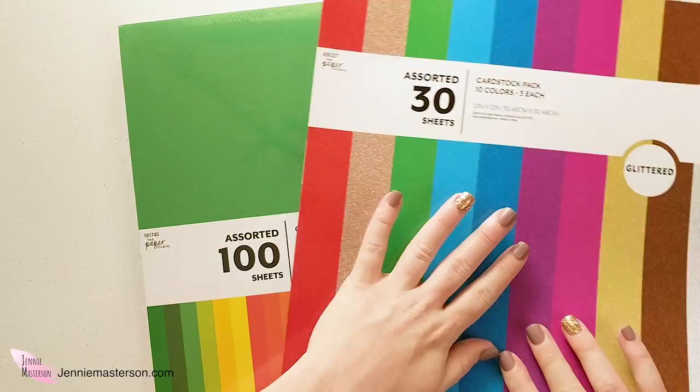First I should probably decide what colors I want to use. I bought this cardstock at Hobby Lobby just a few days ago — this one is just solid colors and then this one is glitter and I'm super excited to use it. The mandala I've chosen is a Halloween theme because Halloween is just around the corner. We're all still in quarantine and we need some excitement, so I'm doing a Halloween one. It's a cauldron and it looks so cute.